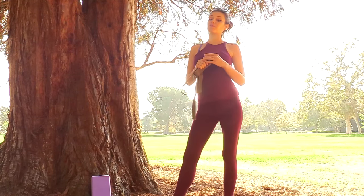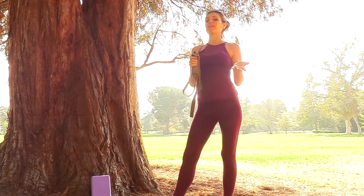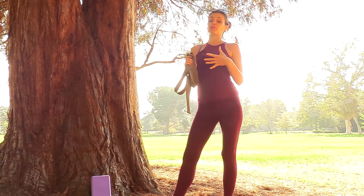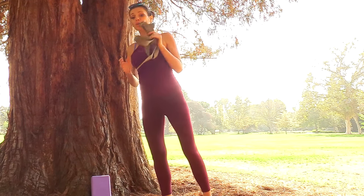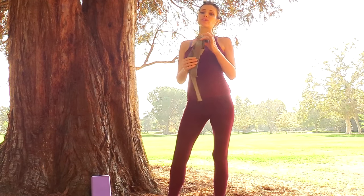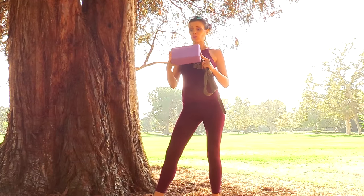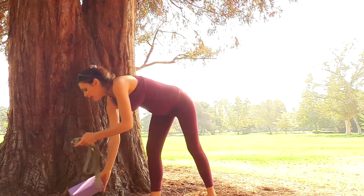Namaste beautiful yogis, today we are doing a five minute pelvic and hip realignment that you can add at the end of any other class or do just by itself. It is appropriate for any time in your life, but also very good to perform during pregnancy to keep this area nice and healthy. You will need a strap, a yoga block, and a wall — I will be using this beautiful tree as my assistant today.